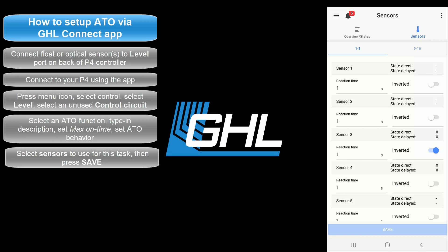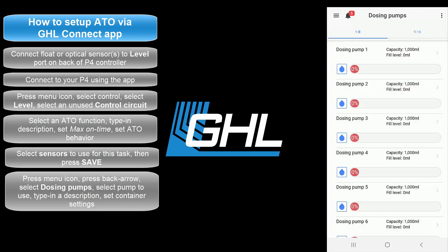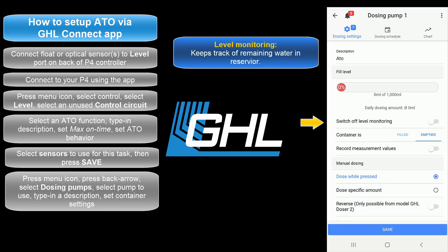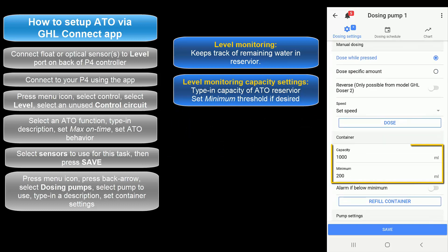Now that the ATO function is set up, it's time to choose the dosing pump which will be used for your ATO task. Press the menu icon, press the back arrow, and select dosing pumps. Select the pump you want to use. If you'd like to keep track of the fluid levels in your ATO reservoir, leave this section as is. If you'd like to switch off this feature, select this option. If you're keeping track of your ATO fluid levels, type in the capacity of your container. The minimum field is the threshold for when an alarm should be triggered. If you'd like to trigger an alarm when the fluid level drops below the minimum number, activate the feature here.